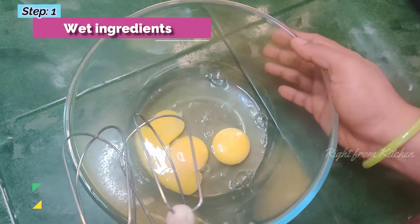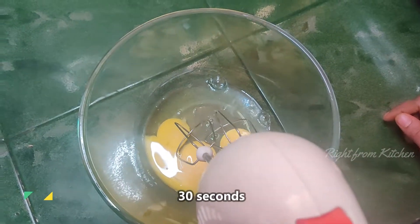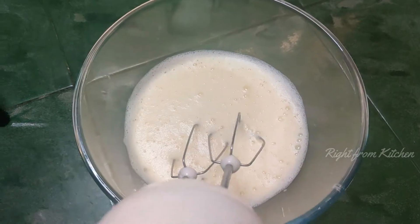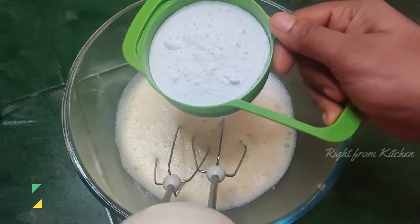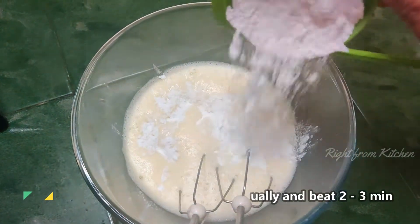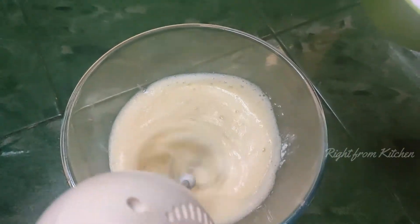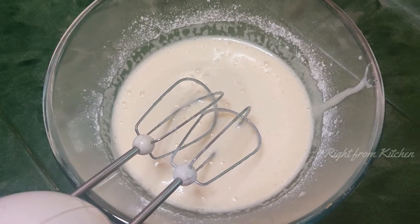I am ready for the cake. We will mix it up in 2-3 minutes. If you want to be a small ingredient, let's mix it in 2-3 minutes.